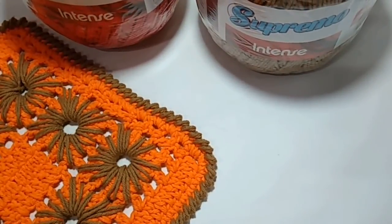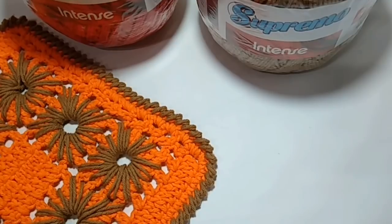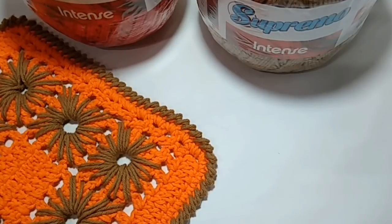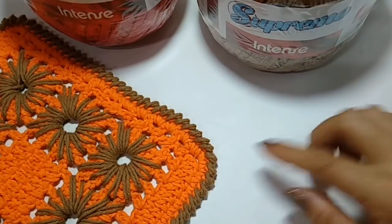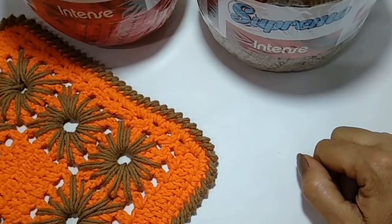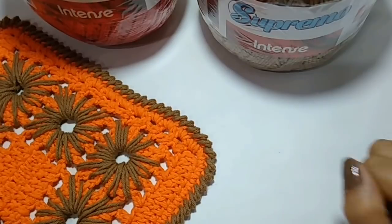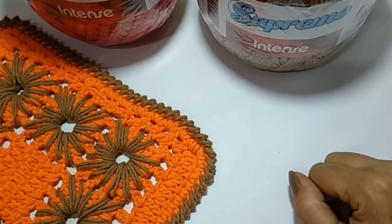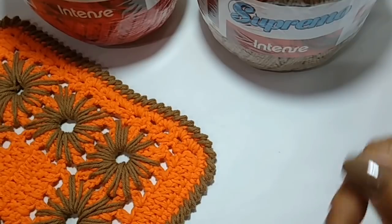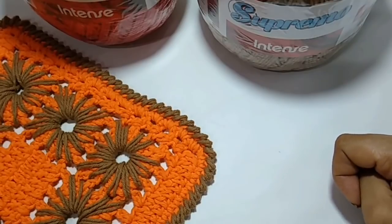Olá, pessoal! Tudo bem com vocês? Espero que todos estejam bem. Prontos para mais uma aulinha aqui no nosso canal? Hoje eu vou trazer a continuação de um modelo que eu comecei lá na live, na página Alto Padrão, onde a gente tá fazendo um trabalho todas as quintas-feiras, às 14 horas. Vocês também estão convidados — vou deixar o link da página aqui na descrição.